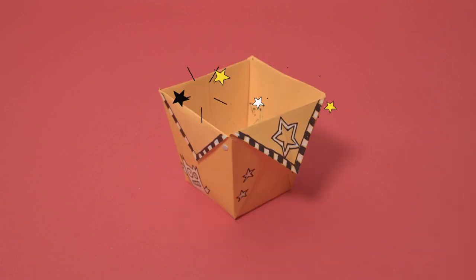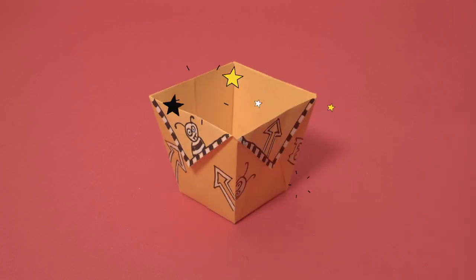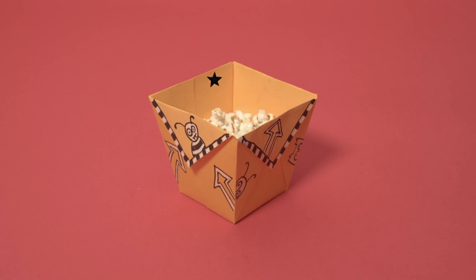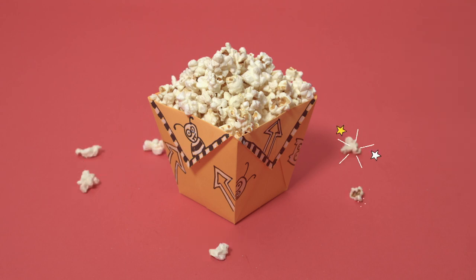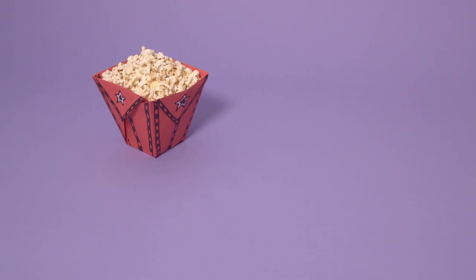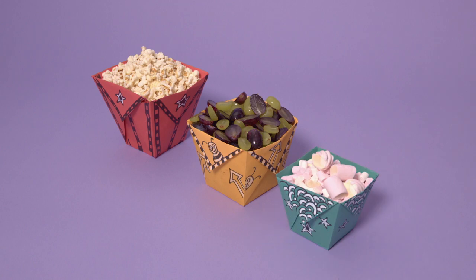Looking good. Now the only thing left is to fill it up with yummy popcorn. Pop, pop, pop, pop, pop, pop. Make different sizes for all your snacks. Delicious.